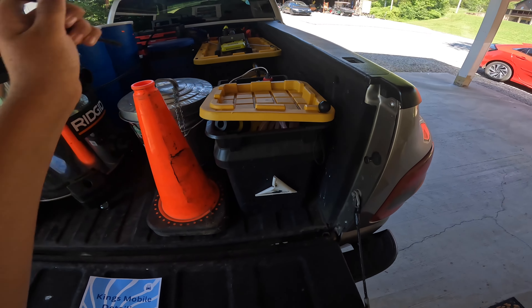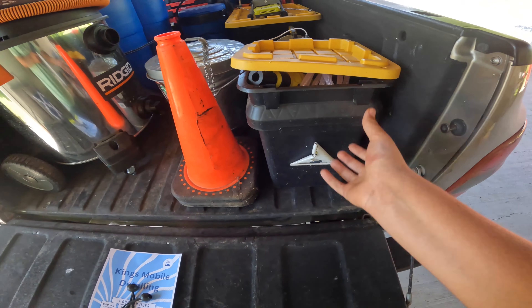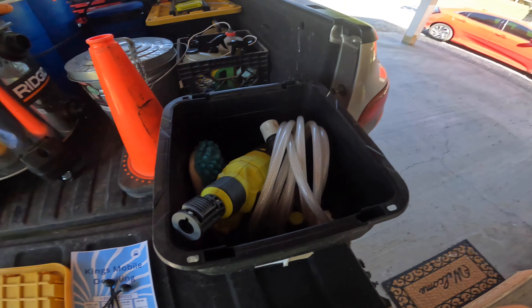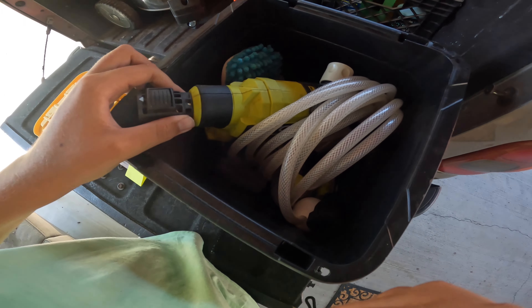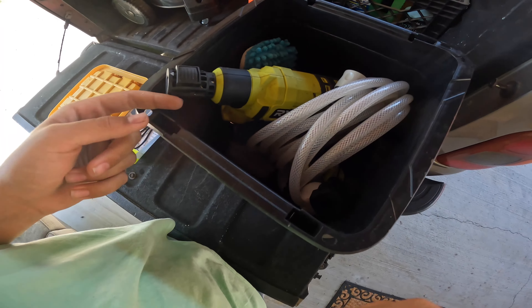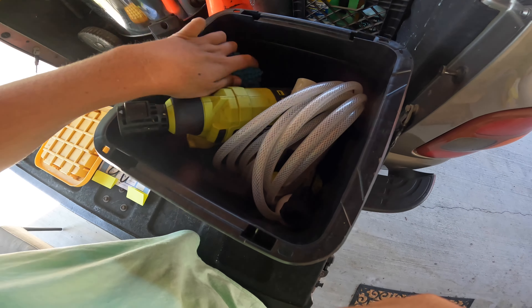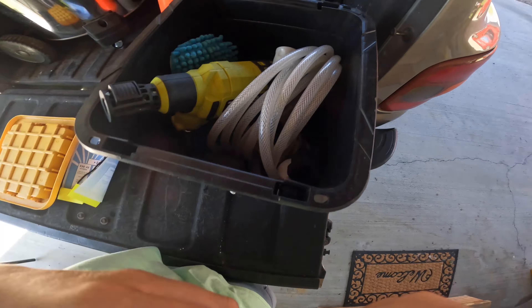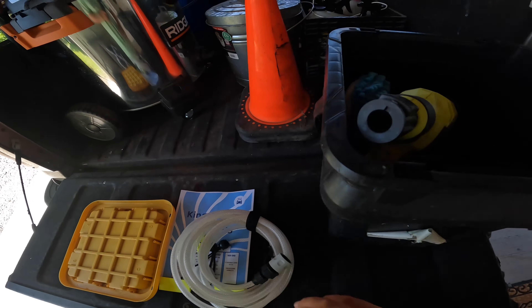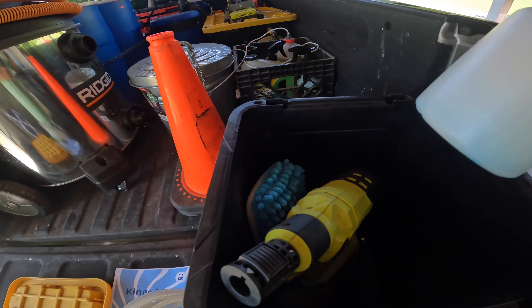This right here is the key to the operation. Some of you may think you need a big pressure washer for mobile detailing — you don't. This is what I use: the Ryobi Easy Clean. I have a video on this already on my channel. And this is the foam cannon — the Easy Clean foam cannon works amazing.